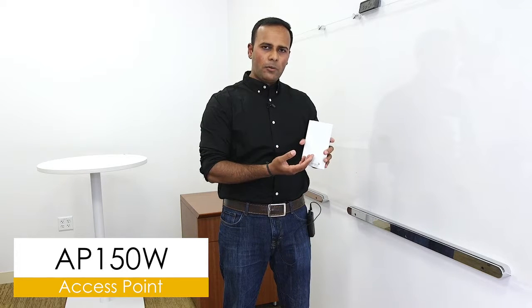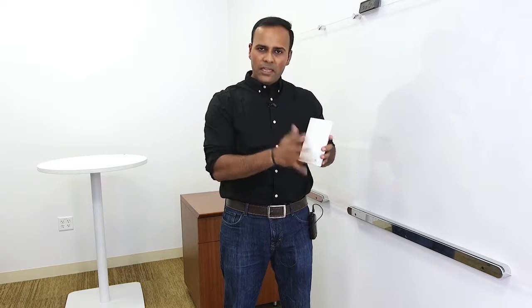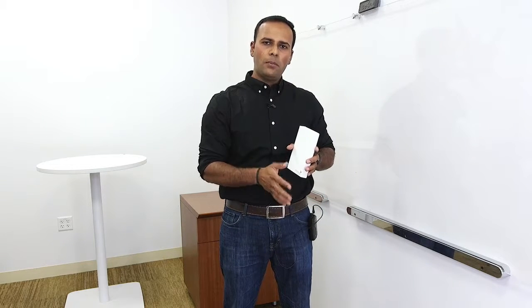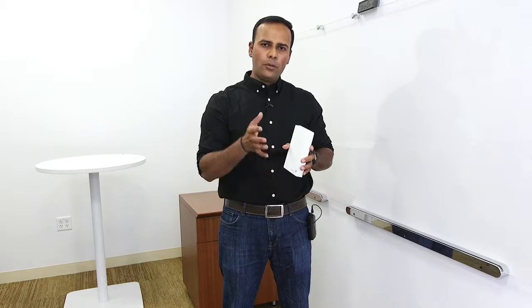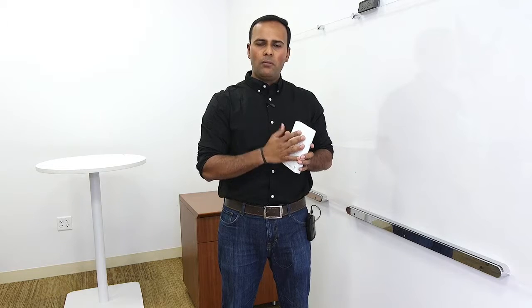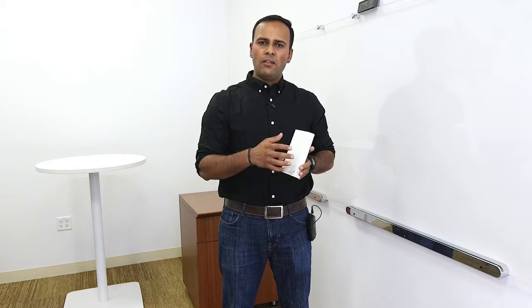It's a wall plate access point capable of 11AC Wave 1 and Wave 2. Before we get to the actual installation, I wanted to spend a few seconds talking about the product design and the need for easy, quick installation. Think about installing this product in one of its target use cases, which is the university dorm room.